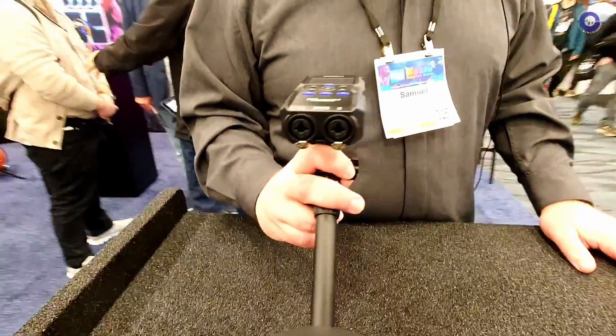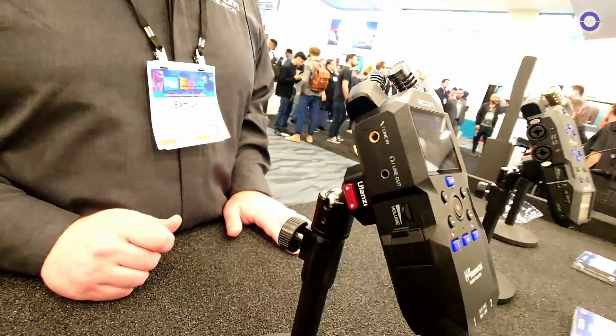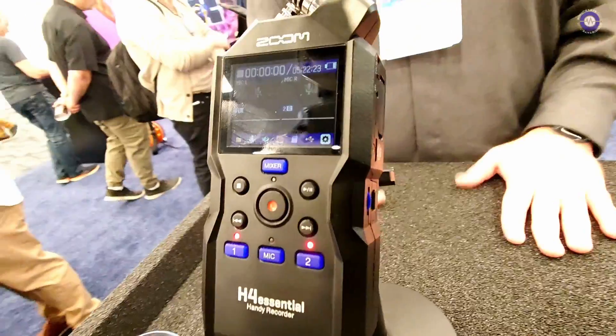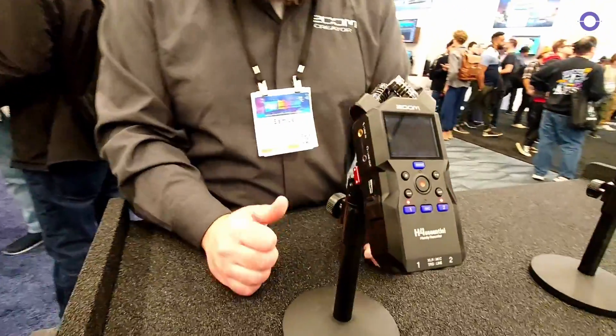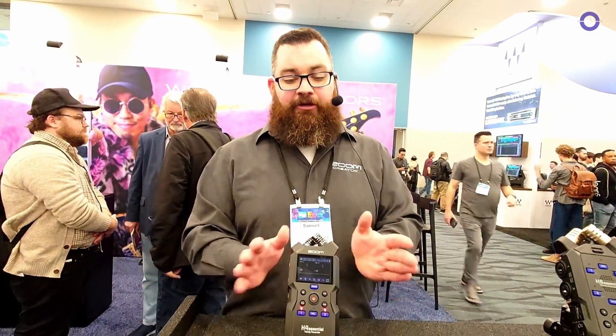Moving on to the H4 Essential — you've got two XY mics up top plus two XLR/TRS inputs. For anyone familiar with the old H4, there are great upgrades: a nice color screen, and quiet controls so you don't have to adjust gain like on the old one, though those adjustments are silent in case you need to make changes while recording. Bluetooth wireless control is also available with the BTA-1 Bluetooth adapter, letting you connect to our iOS app and control your recording remotely — great when it's on a big stick at the back of a room. It runs on two AA batteries, records to SD card up to a terabyte. In USB audio interface mode you can also record to the SD card at the same time, so for streaming you'll have a backup on SD while streaming over USB.